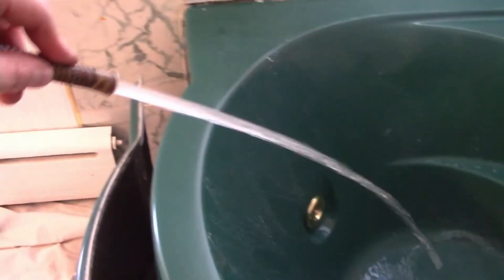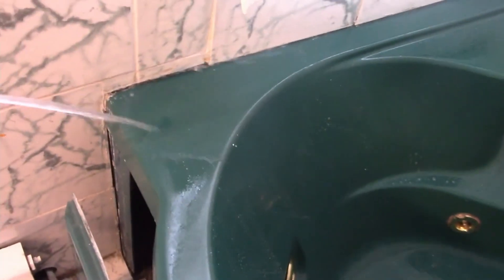I let the Lysol sit for about 10 or 15 minutes and I could still see some visible soap scum. I had a scour pad on a stick which I used to remove the now-loosened soap scum, and that pretty much got everything off. I then hosed everything down again.